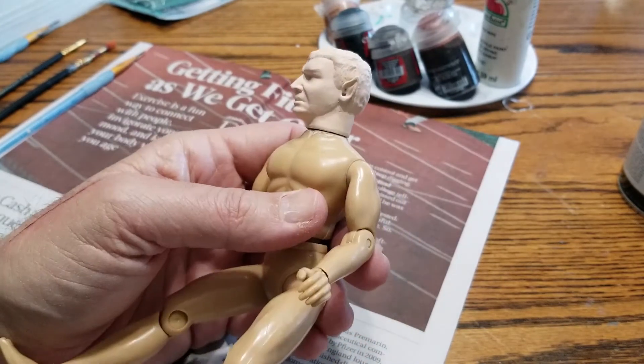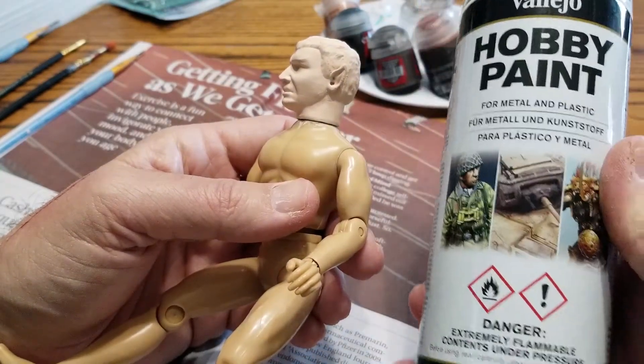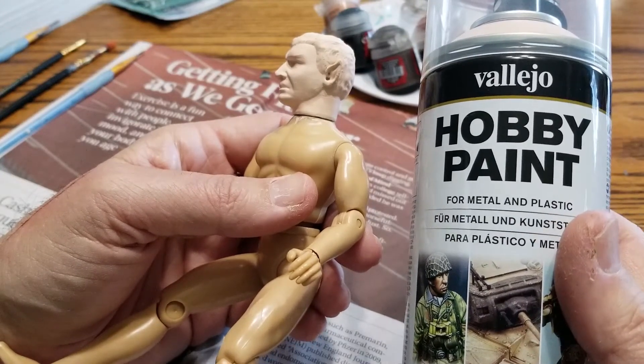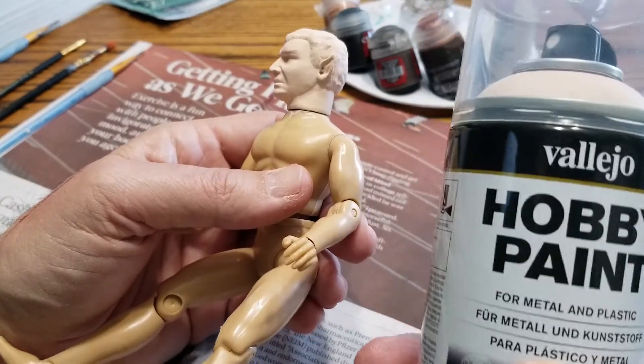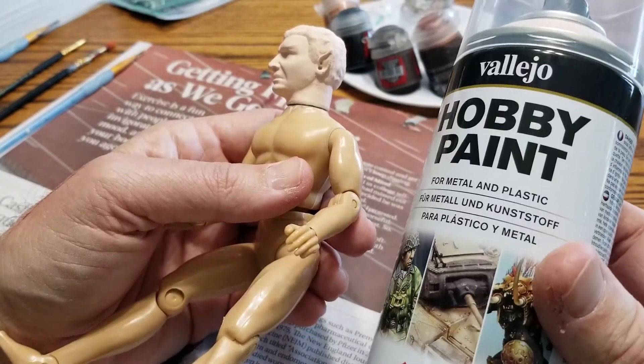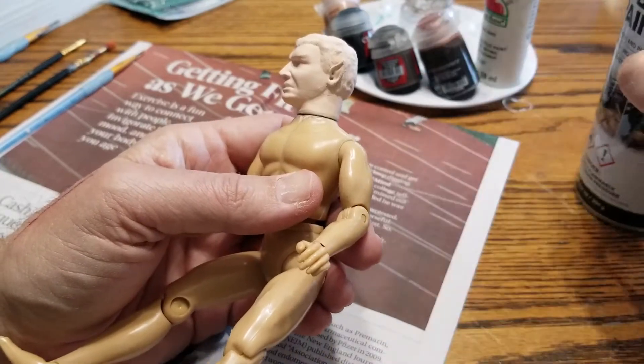I did apply a new base coat — this stuff right here — because the head comes in a dull grayish color. So I found this Fleshtone online on eBay — I'll put a link down below. I'm going to try it out; first time I've ever used it, so we'll see how that goes.